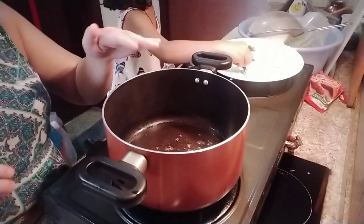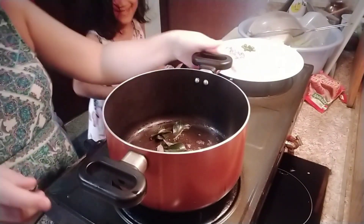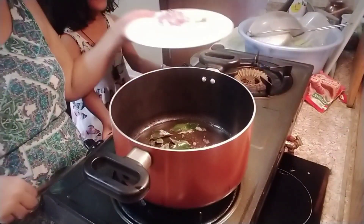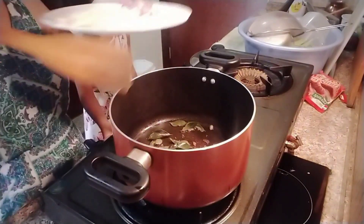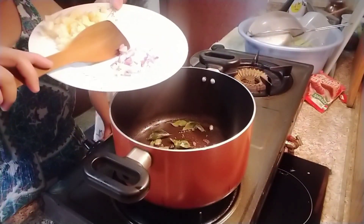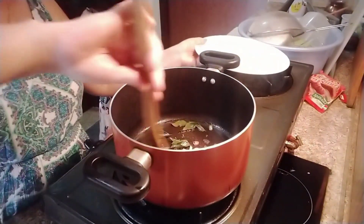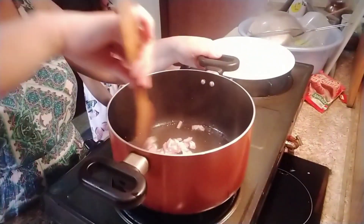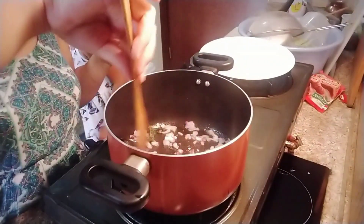Next, add the curry leaves. Then put in the finely chopped green chili and the finely chopped onion. Let them cook for about one minute or until the onion becomes translucent.